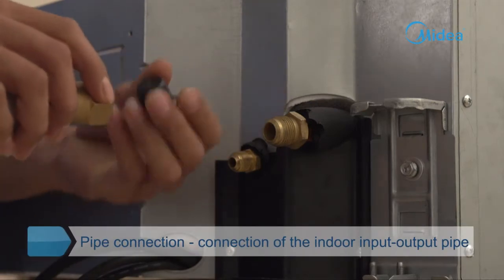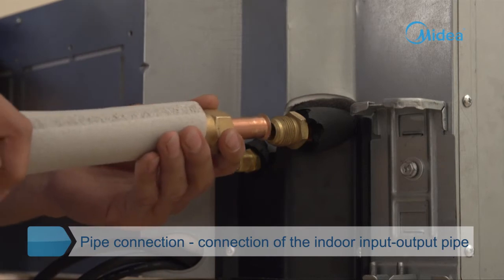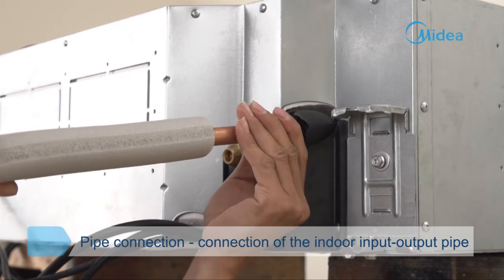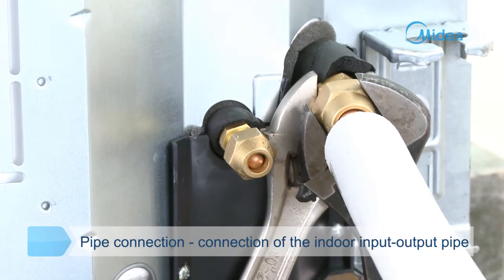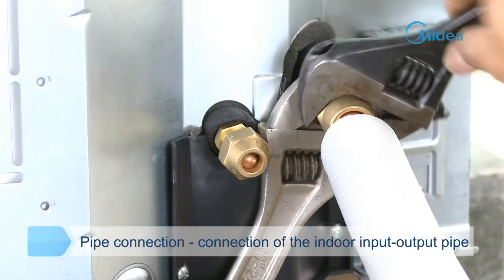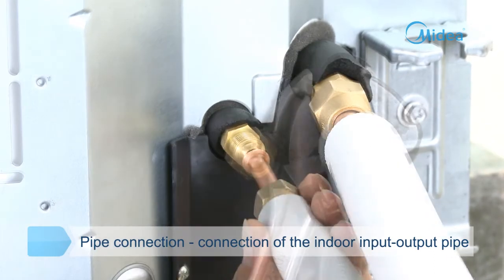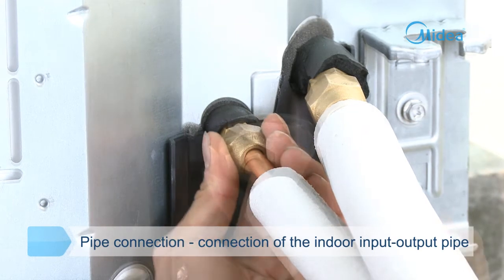Remove the protecting nut of the copper pipe. The cone should be vertical to the top pipe socket. Use two wrenches to fasten the nut after the connecting nut is screwed to the bottom of the bolt by hand, then loosen it moderately before final tightening. First connect the low pressure pipe, then connect the high pressure pipe.